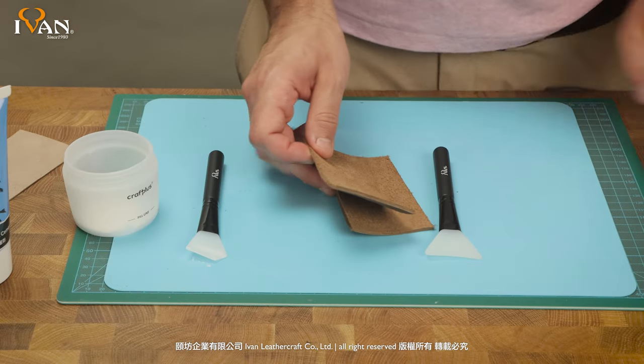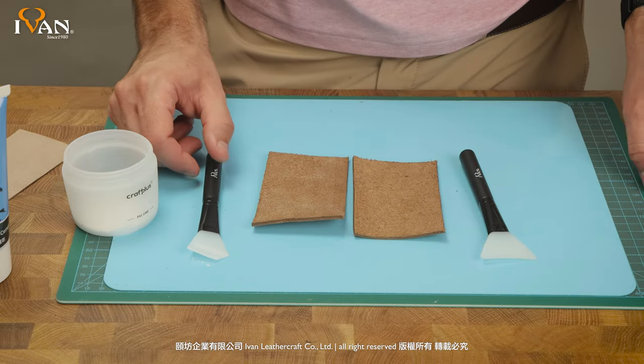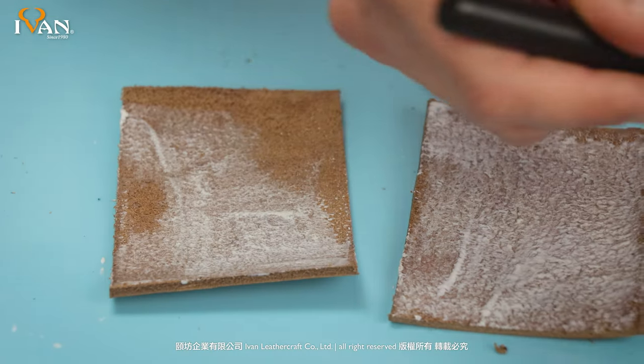If you're doing large panels where you have to cover a little bit more real estate, then we can use a large silicone spreader.